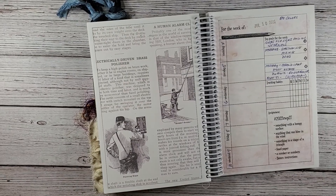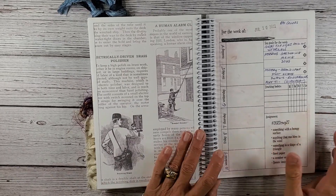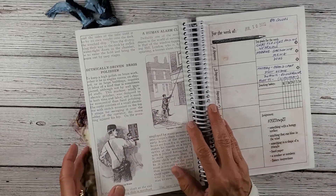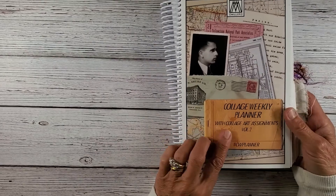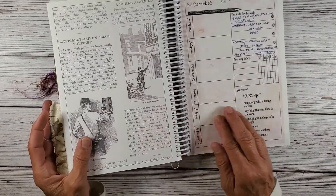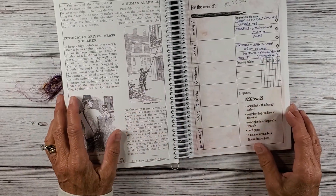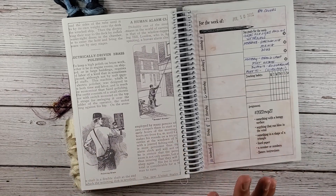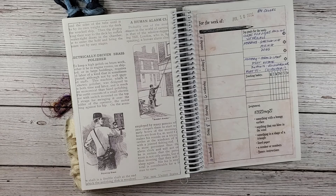Hi everybody and welcome back to Nellie and Ruth Designs. Today I'm going to be doing my Marguerite Miller challenge in the Collage Weekly Planner. This is week 27 and I honestly didn't think I would be getting a video out of this because I've just been very very busy.